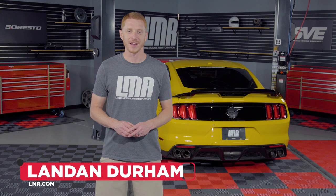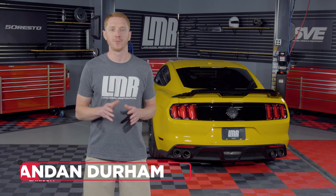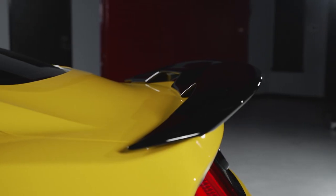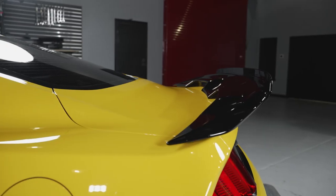What's up everybody? I'm Landon with LMR.com. In today's video, we'll be talking about Ford Performance's rear spoiler with removable gurney flap designed for the 2015 to 2021 Mustangs, as well as installing one of these spoilers on our 2015 Mustang GT.